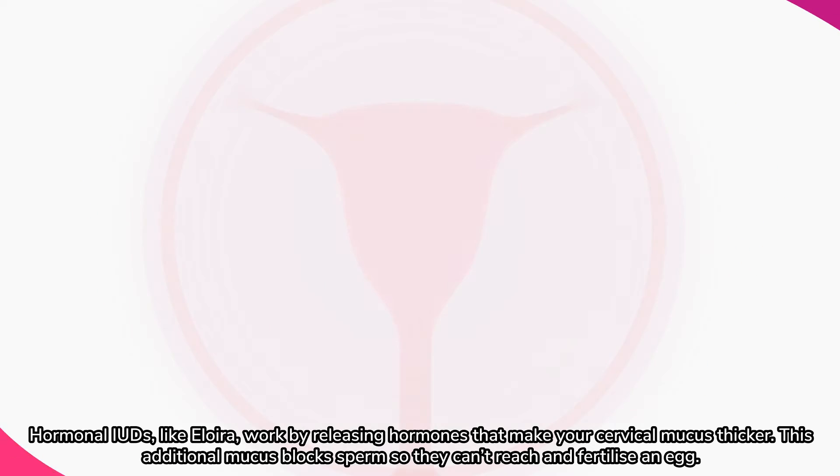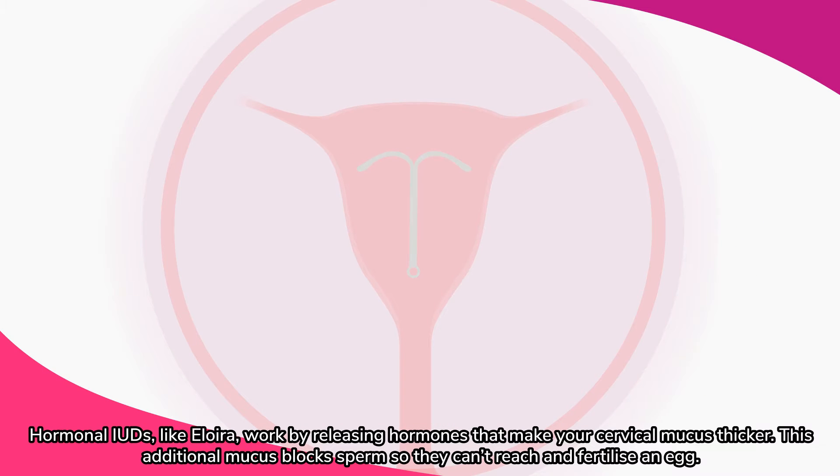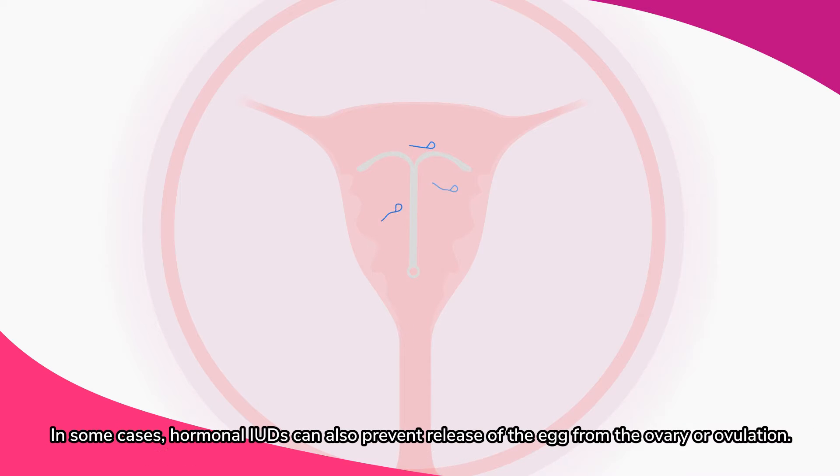Hormonal IUDs like Iloira work by releasing hormones that make your cervical mucus thicker. This additional mucus blocks sperm so they can't reach and fertilize an egg. In some cases, hormonal IUDs can also prevent release of the egg from the ovary, or ovulation.